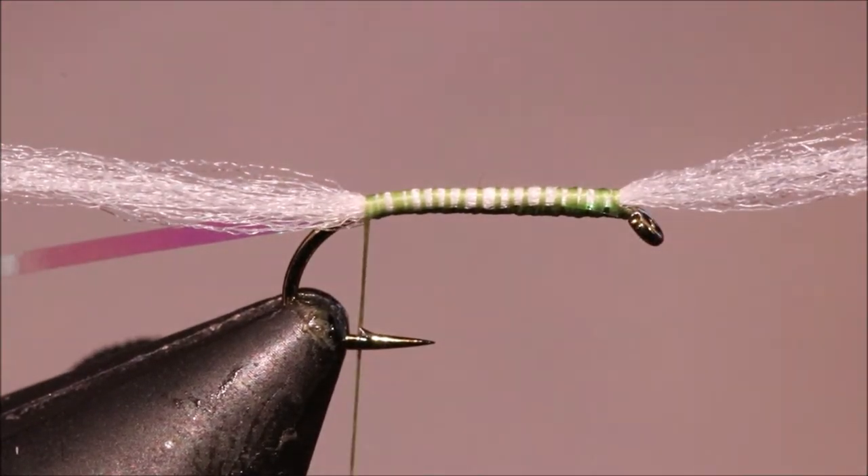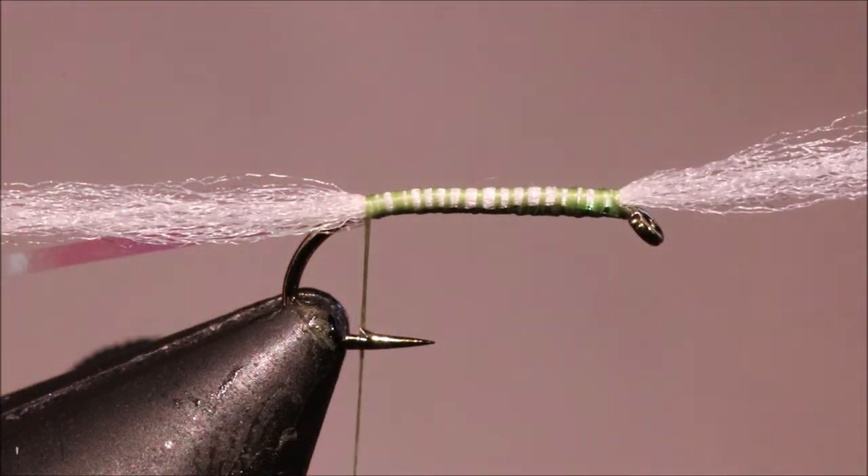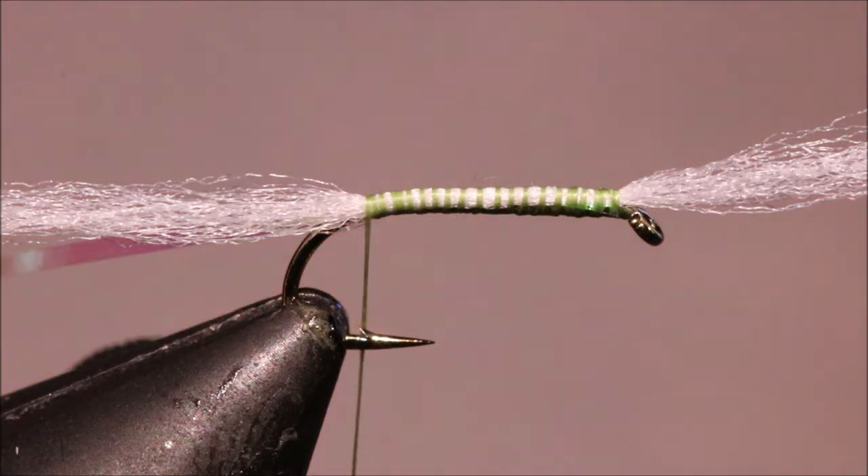But it's not so buoyant that it'll hold the fly up if you want it to slowly sink. I've just tied that the length of the body, and I'm going to get my body dubbing, which in this case is Olive Sulfur.